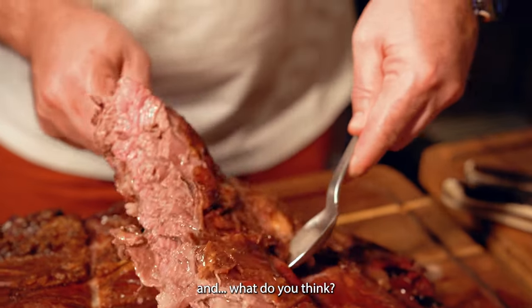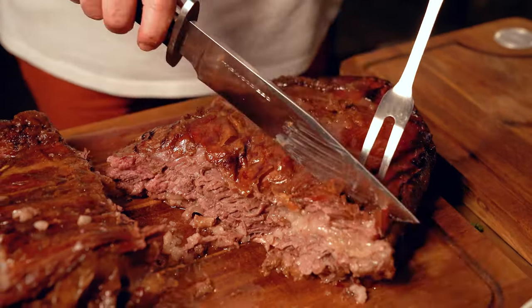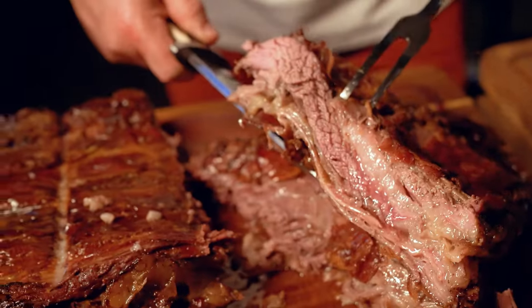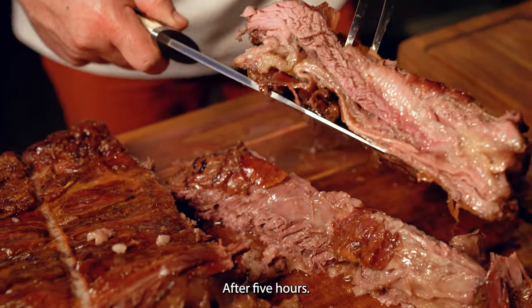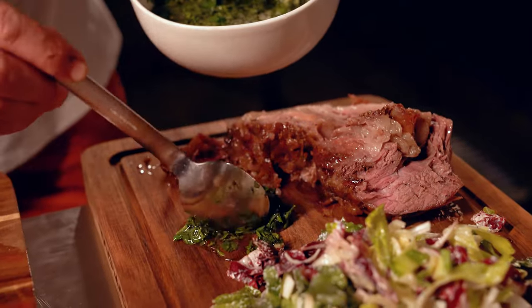And what do you think? After five hours. Check this. Amazing.